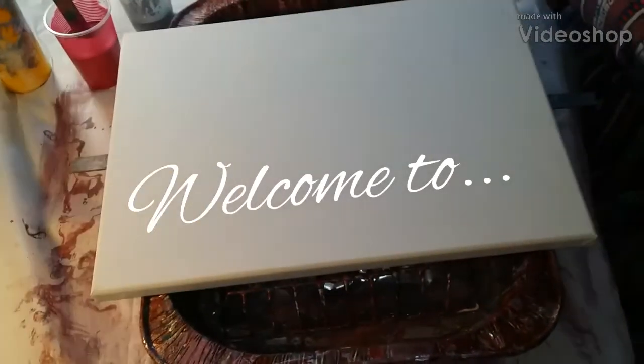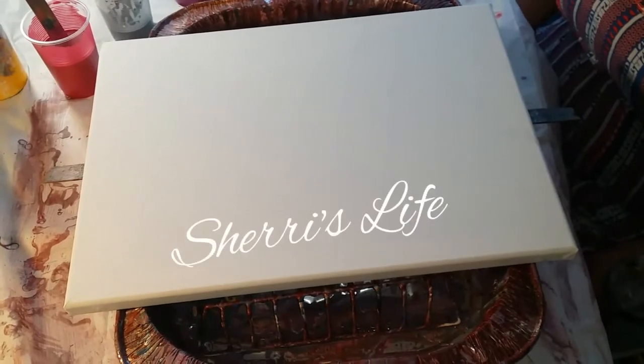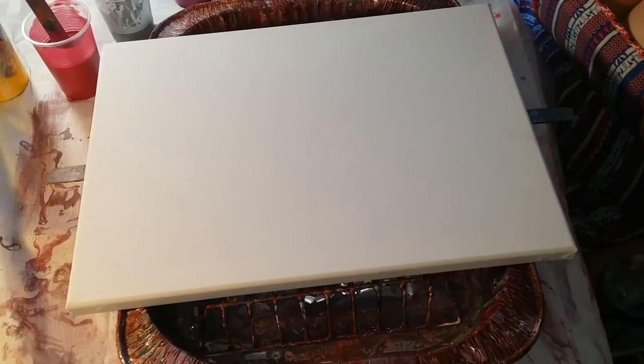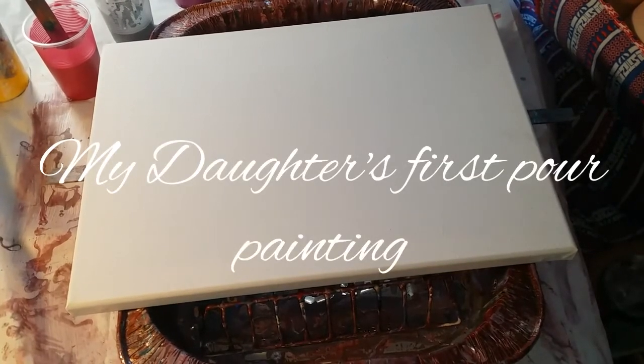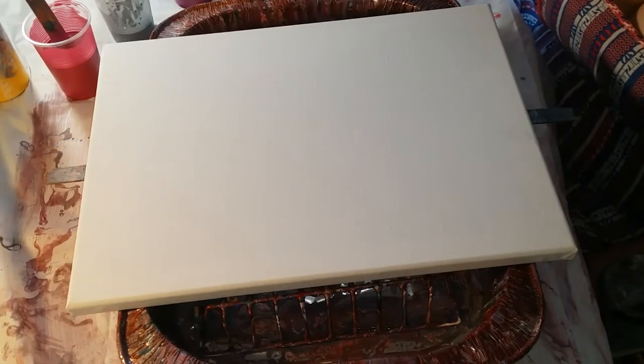Hey everybody, how you doing today? Hope you're having a nice memorial weekend. It's a beautiful day here in Arizona. I have my daughter with me today. Her name is Sheila and she wants to make a picture for her bathroom.